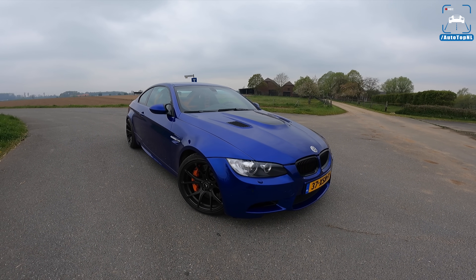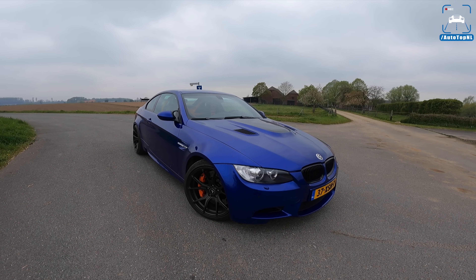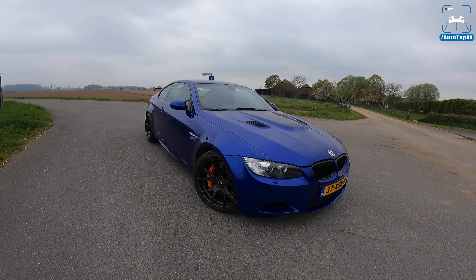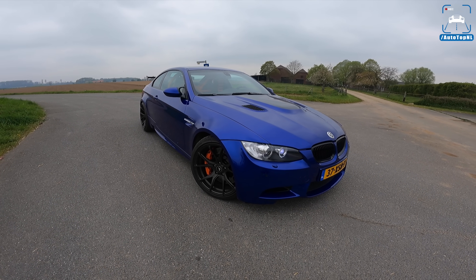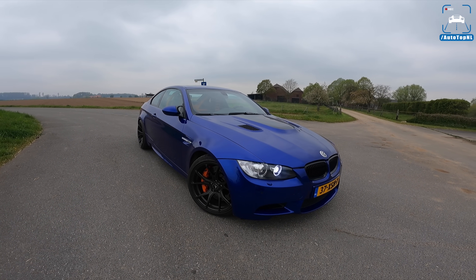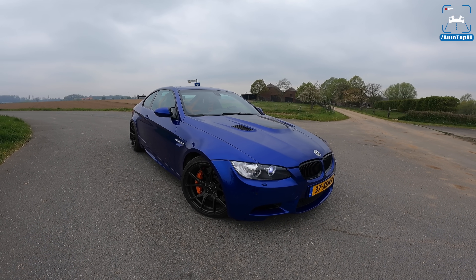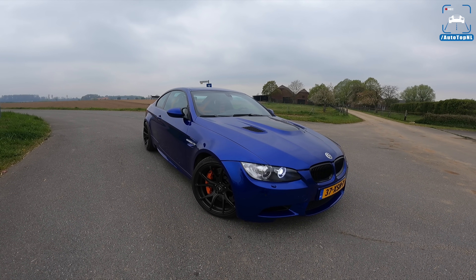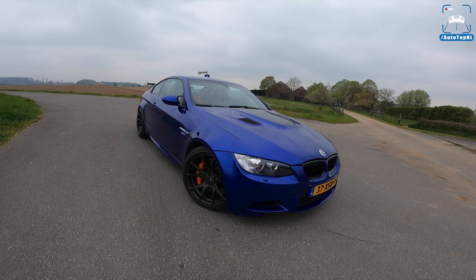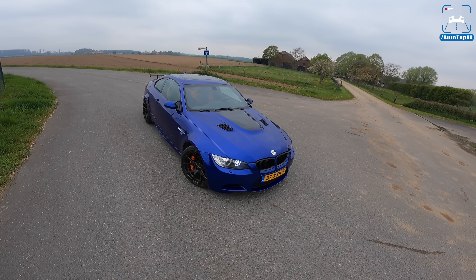He decided to do that at G-Power. They started talking and came up with a 510 horsepower tuning package, which is very nice for a car that weighs 1,600 kilos. But then things started rolling and he ended up with this supercharger kit delivering 650 horsepower and around 590 Newton metres of torque. So that's the introduction done — I'm going to walk around and show you some cool things.